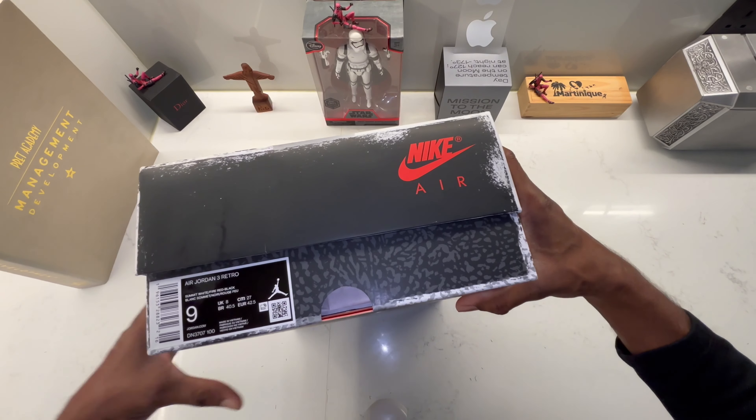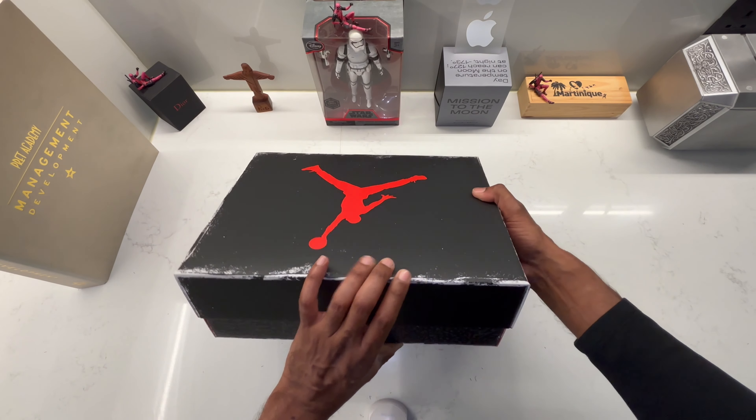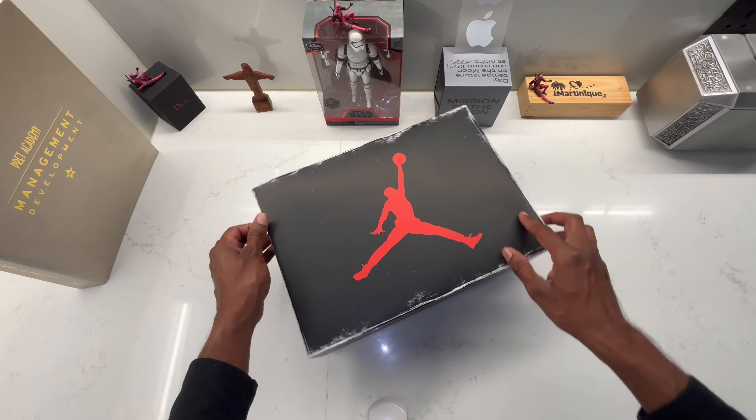My channel is there for you to see the shoe before making your purchase decision. I buy them and review them so you can see the shoe before pulling the trigger.